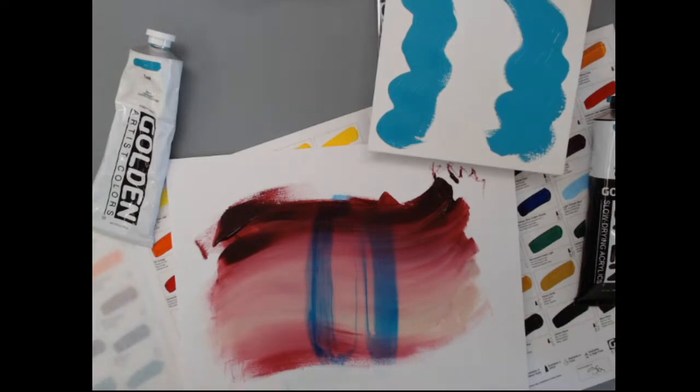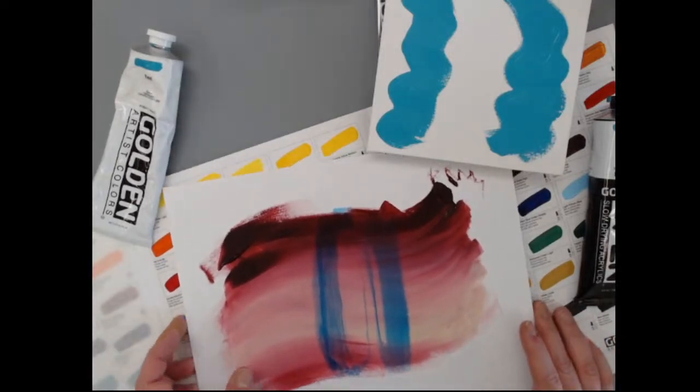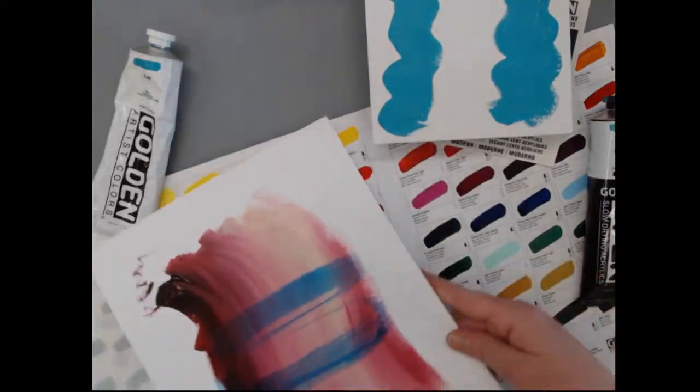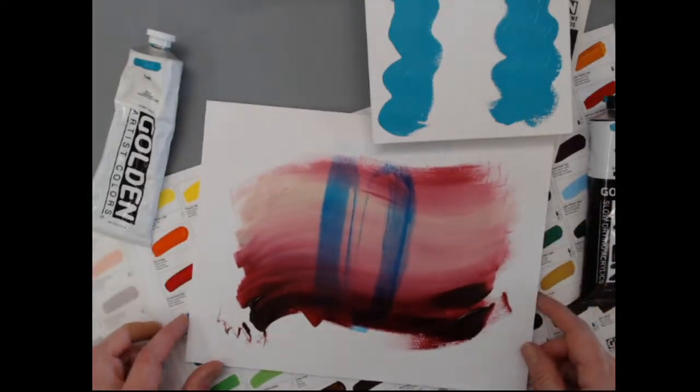Someone mentioned they love using Open for plein air — my colleague Kevin is going to unpack our landscape set, do some color mixes, and talk about its use for plein air later in the month, so look for that. There's a question about whether the thinner is toxic: it's not a solvent, it's actually a surfactant. It is not what you typically think of when you think of a thinner in paint.